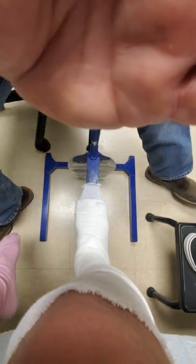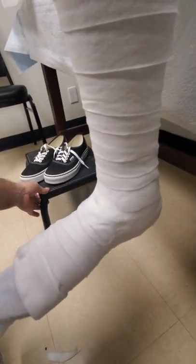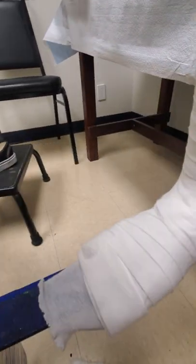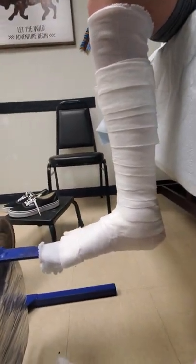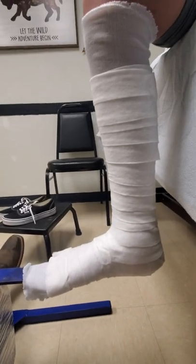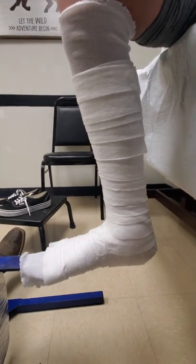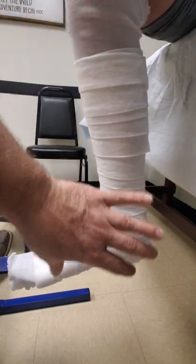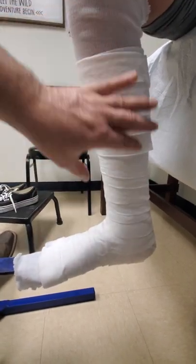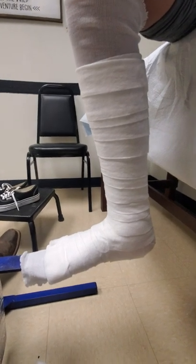I'm going to borrow the camera for a second to show the angle, which hasn't moved at all. We're pretty much there. I'm going to have the patient move their knee a little more forward — right there, that's perfect. I want to try to get one or two degrees more than 90 since this is not an actual injured patient, so this will be a really nice weight-bearing cast. Now we'll proceed to the fiberglass.